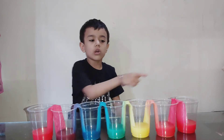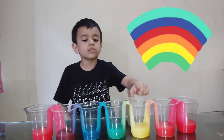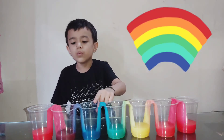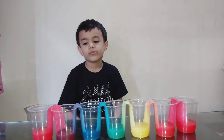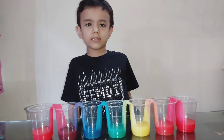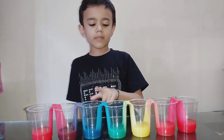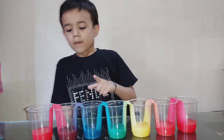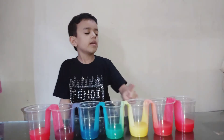These are all the rainbow colors: red, orange, yellow, green, blue, purple. The color combinations are red and yellow mixed orange, yellow and blue mixed green, blue and red mixed purple.